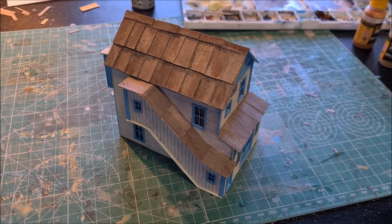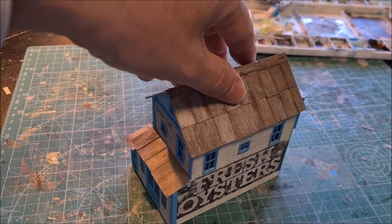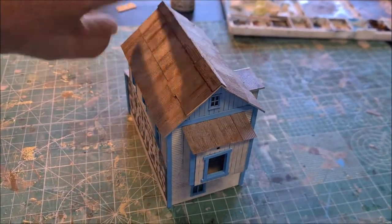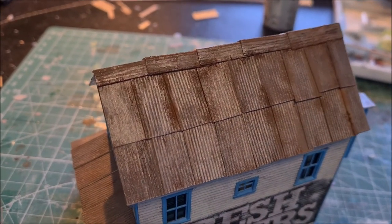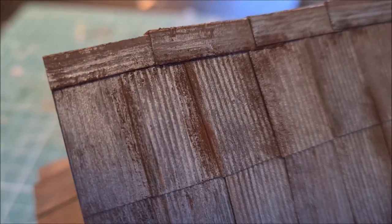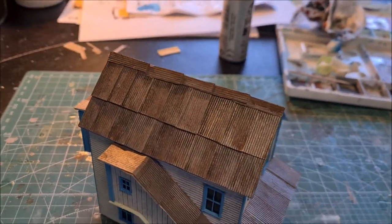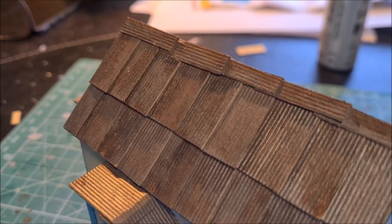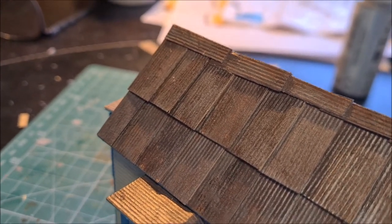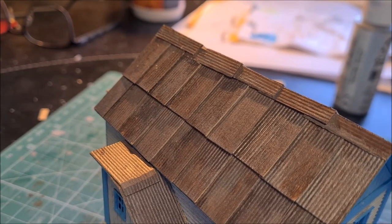Alright, so all the corrugated metal panels have been glued on now — I'll turn it around to show you. The next thing I want to do is add a bit more weathering, and I've started doing that on this side of the main roof. On different parts I've added more rust, and I want to continue that on all the other parts as well. One of the reasons for doing that is also to hide some of the cutting edges that you can see here and there — by adding rust on top of that, those will be hidden as well.